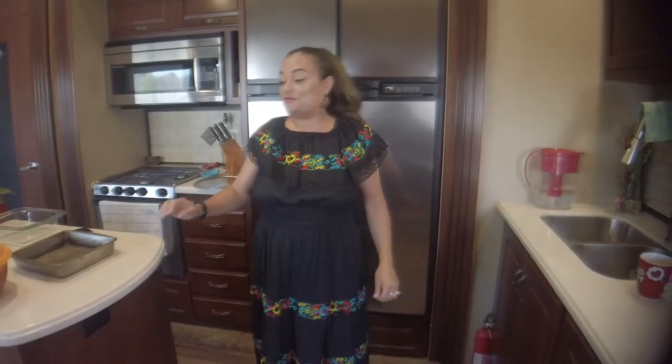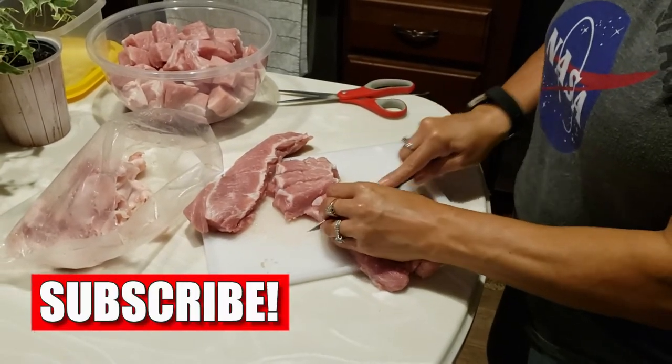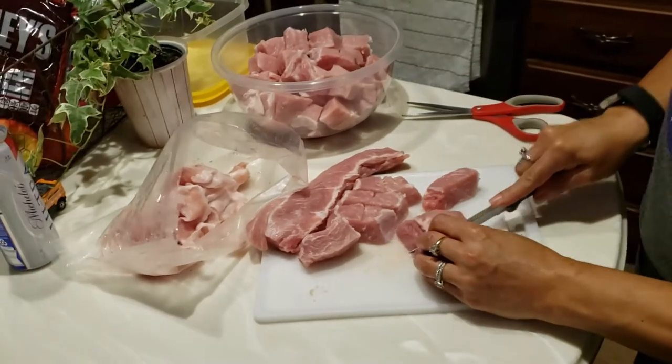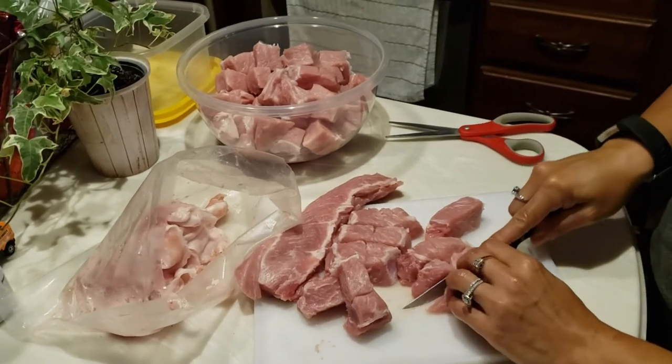Hello, my blue crew! Welcome to another episode of TBL in my kitchen. Today we're going to be making cochinita pibil, which is a very authentic dish from south Mexico, from Yucatan. It's going to be super delicious for our cookout today.